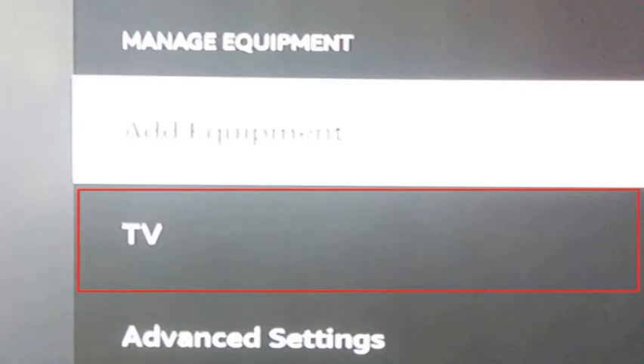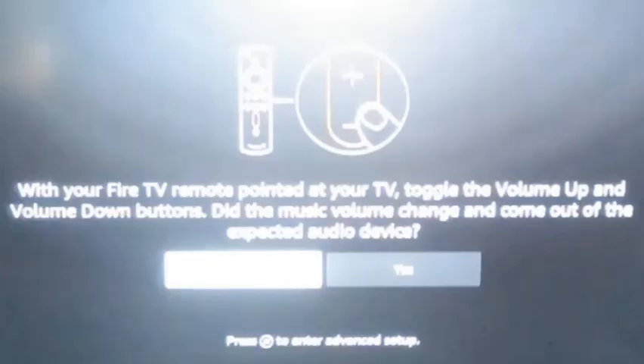Select TV from the menu. If it's your first time connecting the device, the Manage Equipment menu will look like this. A new screen opens and you get asked what brand of TV you have. Select the appropriate brand, then press the power button on the remote — this action turns the TV off.